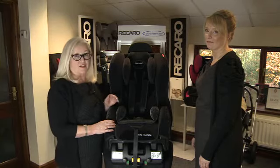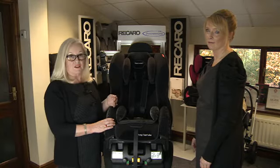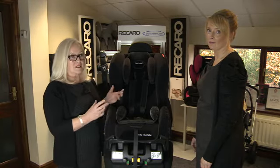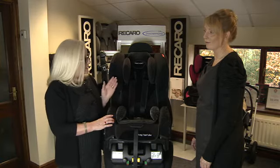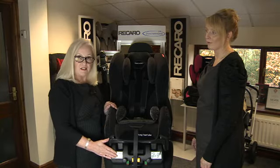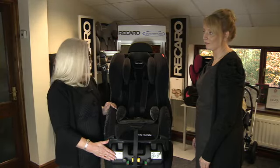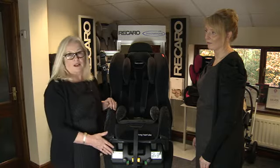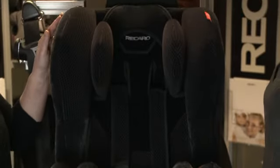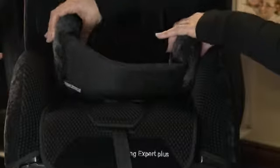Once your baby has grown out of the infant carrier there are two options to consider — your child can go forward facing or rearward facing in the car, and Recaro has seats to cover both options. Here we have the Young Expert Plus, which is a forward-facing option that also fits onto the same Isofix base as the Recaro Young Profi Plus Infant Carrier. Safety and comfort features to look for in the next stage seat are excellent side impact protection, excellent padding, and an insert for a younger child which can be removed, as well as harness covers on the 5-point harness.